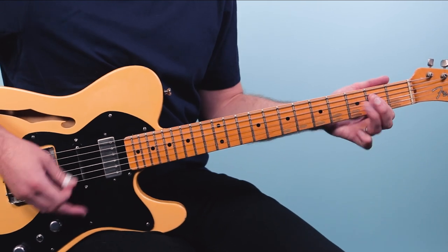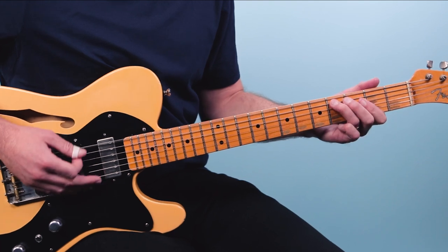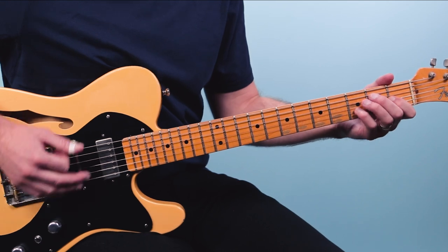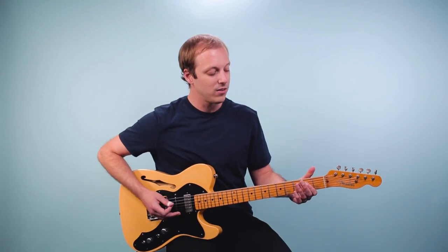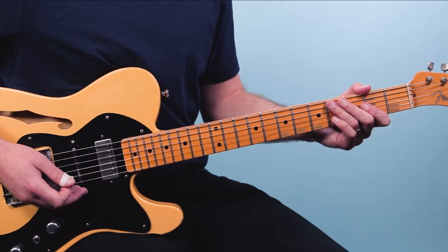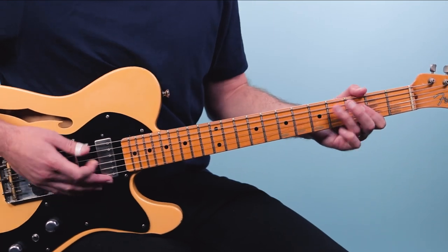Then we've got the last four bars. We play the A again for one bar, then go to E for a full bar — just like what we did at the top, but leaving off that little walk-in bass line.